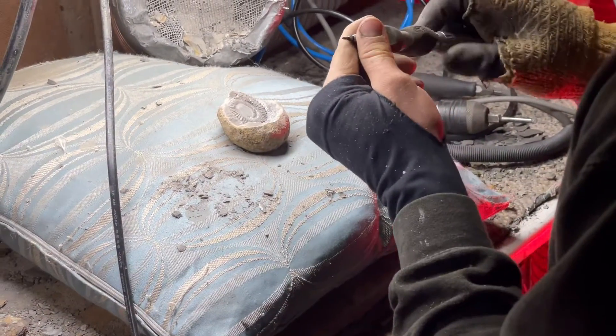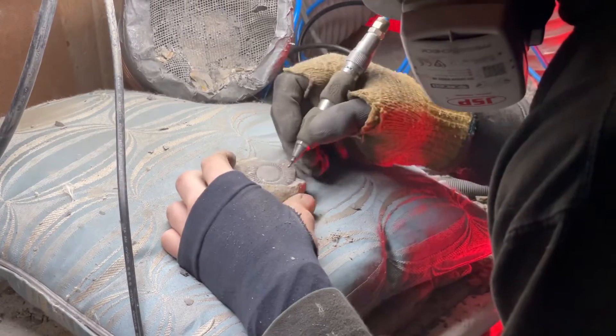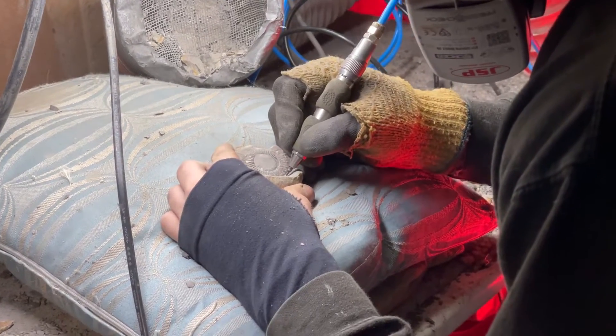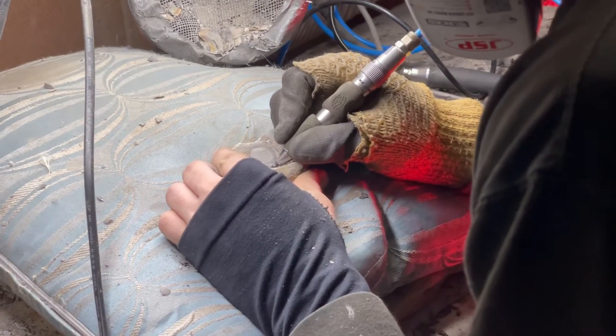That's the majority of the limestone removed from the edge of the ammonite, the outermost whorl. Now we can start to prepare the inner part of the ammonite and reveal all of the detail in the tiny little whorl going to the centre.